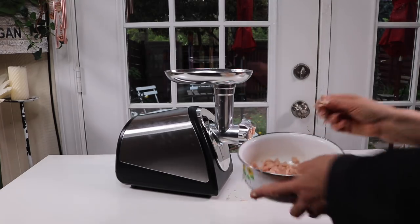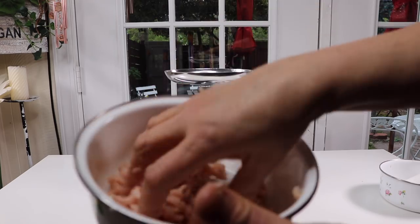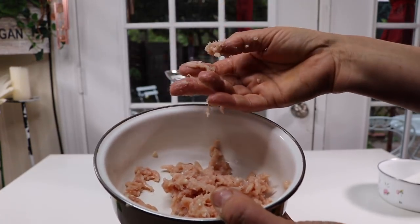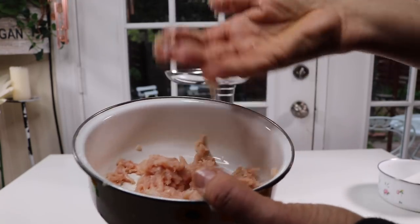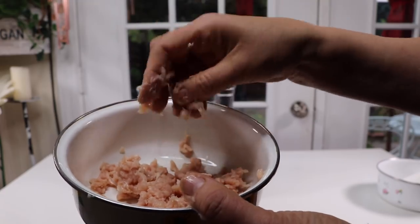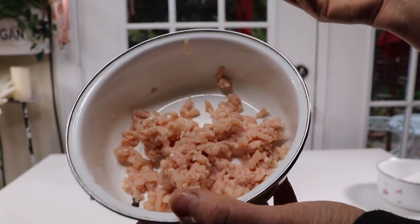Yeah, this really does it — nice little pieces like that. This is good if you want to mix your own blends. Ideally for the cats I'd probably want to mix in some fish so they can have a variety of flavors. It definitely worked through the chicken, and that skin is kind of hard to break down, but it did really good.